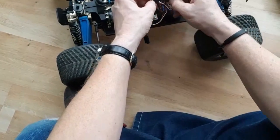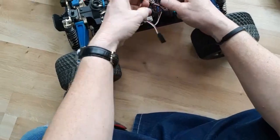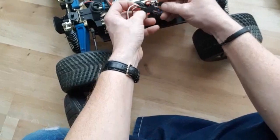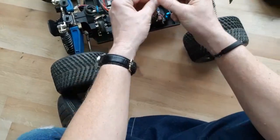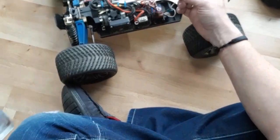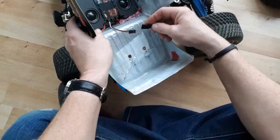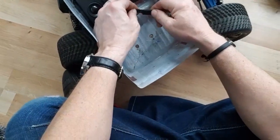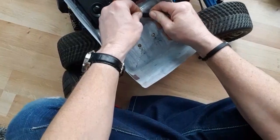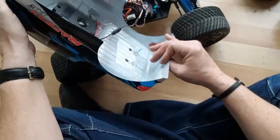You plug this one into your ESC like so, then black to black - plug that in - and then this one goes to this one here. I'll just do that now. See how it clicks? That's how easy it is to install guys - so easy.